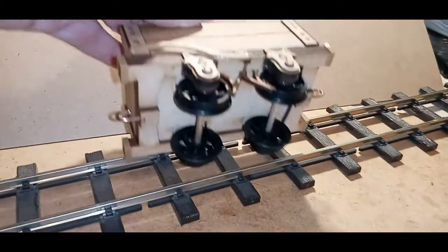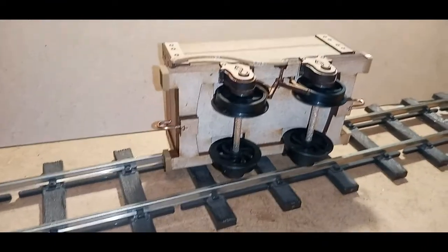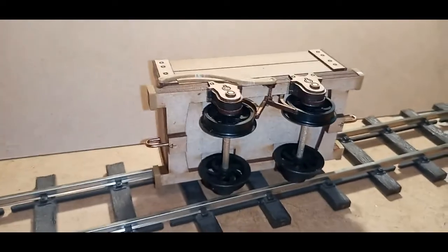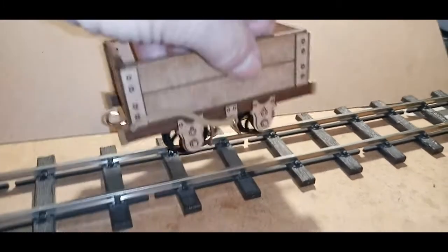It comes with Binny wheels, brass axles, running in four ball races, so it's nice and smooth to run. Not a lot of detail, but enough to give it a realistic look.